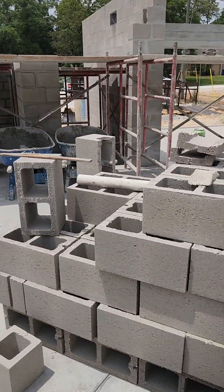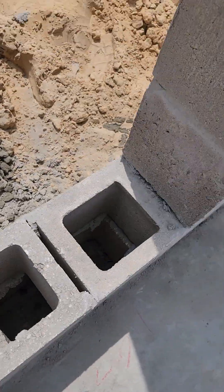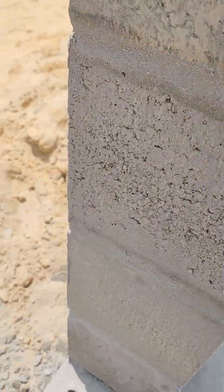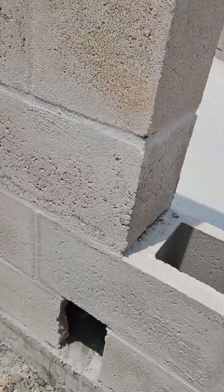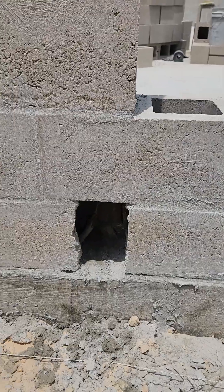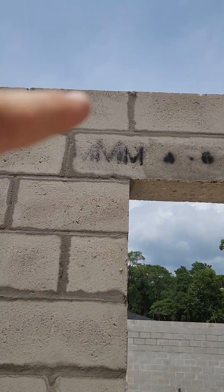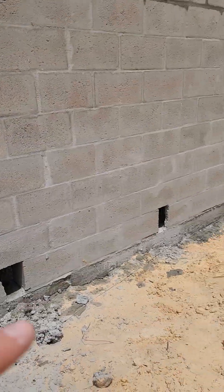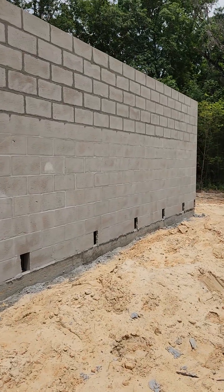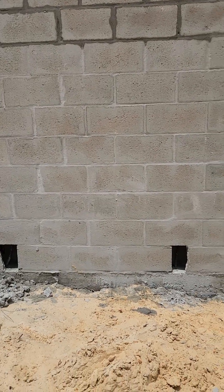Here's the traditional CMU block we use — they're just hollow CMU. Coming up the side here, this block has an inspection port so when they pour concrete from up above, it ties into the rebar and goes all the way up to the lintel. There's a piece of rebar that comes down all the way here, they pour that solid in concrete, and it ties everything together. Those inspection ports are just to ensure that the concrete completely fills that cell.